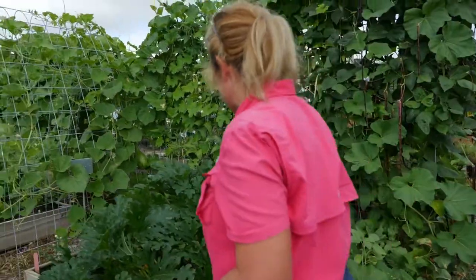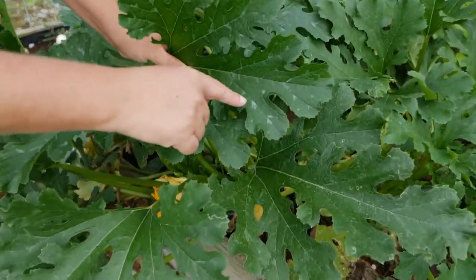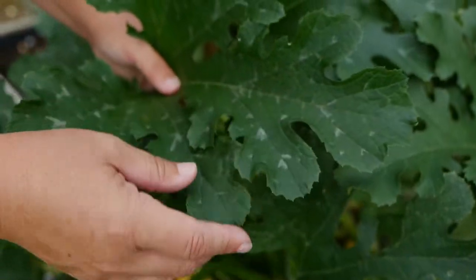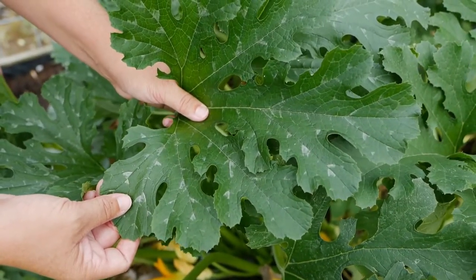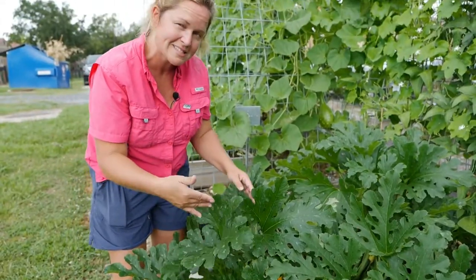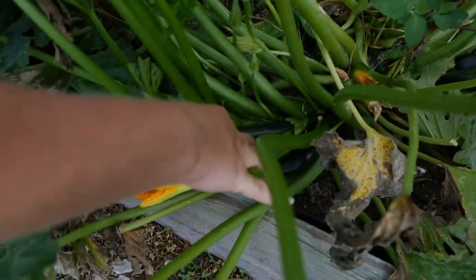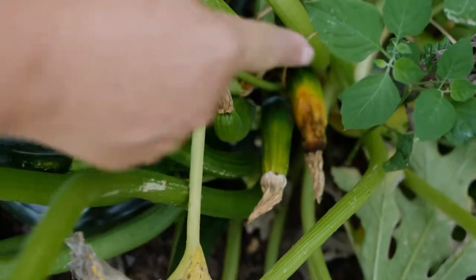Now let's look at these gorgeous zucchini plants. A lot of people contact me saying they have white or silver on their squash or zucchini plants — this is a varietal trait, not powdery mildew. This is just a variety characteristic of some squash and zucchini, so you don't want to worry about that. If the whole thing was covered in white powder, then we would have a problem. Look how prolific these are — we've had lots of bees out here. Beautiful zucchini right here you could go ahead and eat.